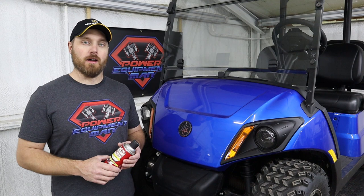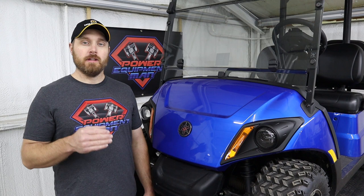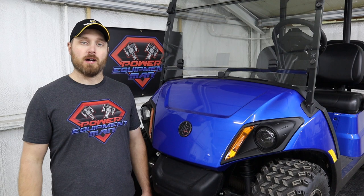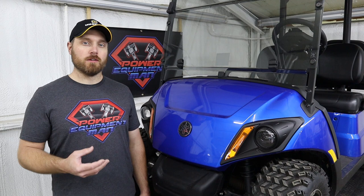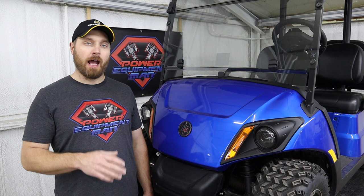Another thing you want to take care of before you park your cart for the winter is to fix any flat tires. If you have a tire that keeps going flat, you definitely don't want that cart to sit on a flat tire all winter — that will end up ruining your tire, cracking out the sidewall, and causing problems down the road. The easiest way to take care of a flat tire if it's just a small slow leak is to add a tire sealant. We've used the Amorseal tire sealant for years and found that it works the absolute best for us.